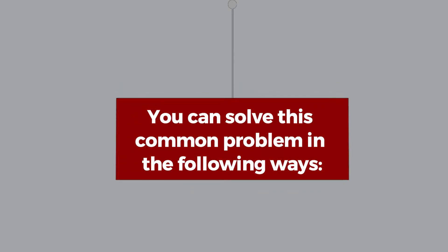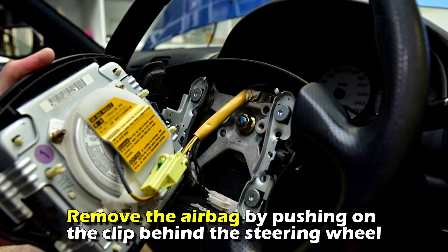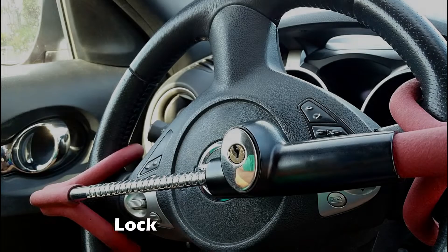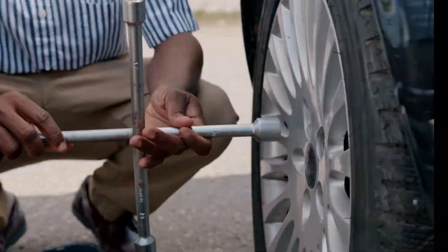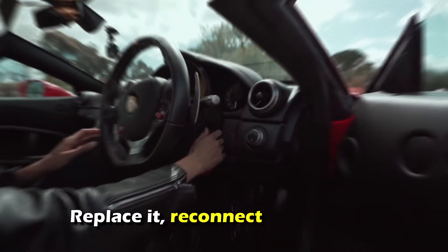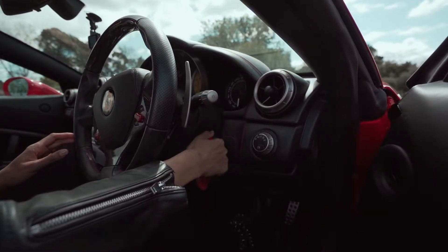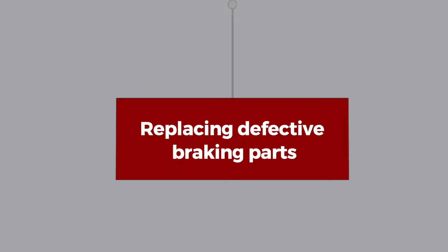You can solve this common problem in the following ways. Changing the steering angle sensor: unplug the battery, remove the airbag by pushing on the clip behind the steering wheel, lock the steering wheel, remove the main nut and then the clock spring to find the sensor, replace it, reconnect everything, and then start the vehicle.